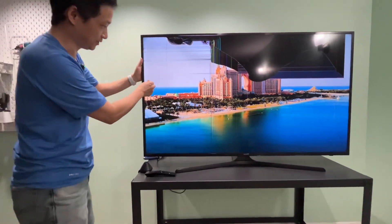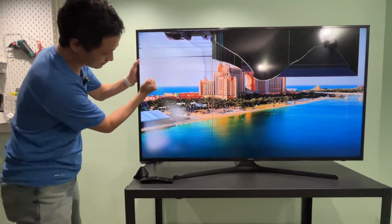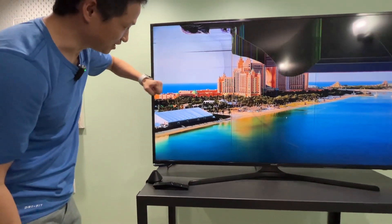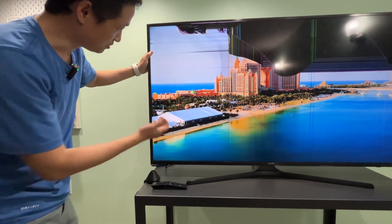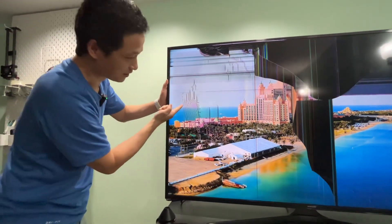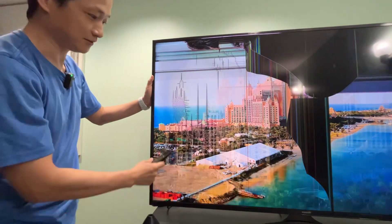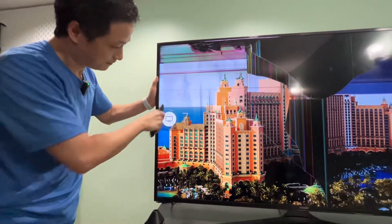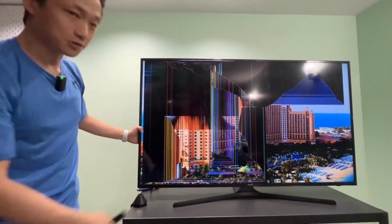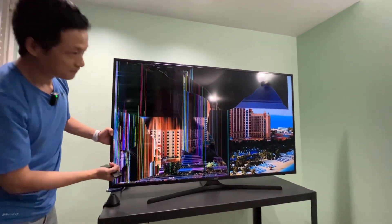That's cracked. It is actually pretty durable — if I just do this, it doesn't really cause much damage. Let me do it harder. That will do it. That's what will crack it.